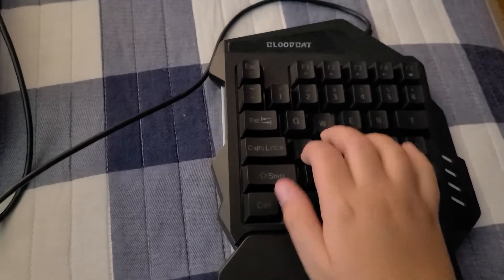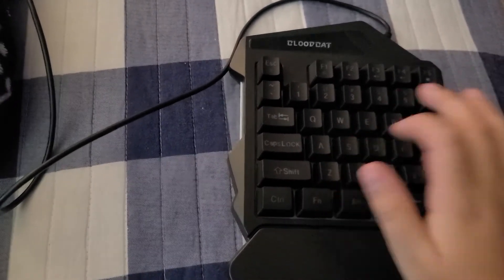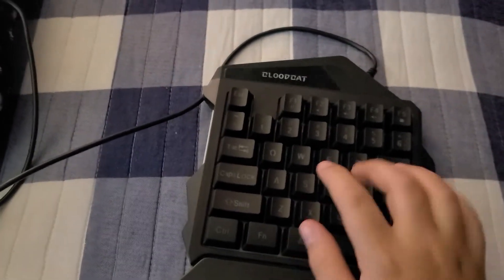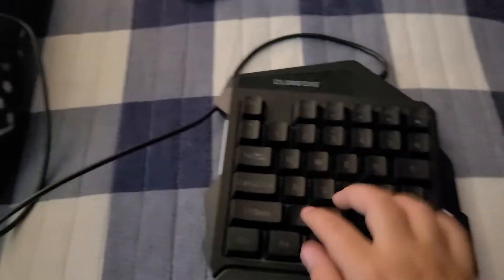So, my keyboard — I can't remember what it's called, but it's a one-handed keyboard for about $19. It's a hybrid switch. I haven't been able to get the keycaps off, but it sounds decent.